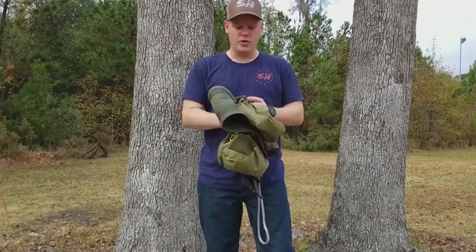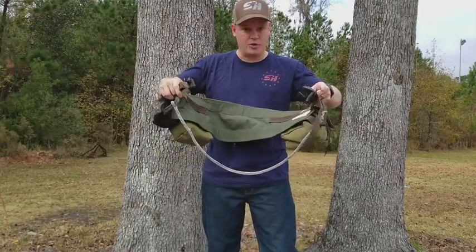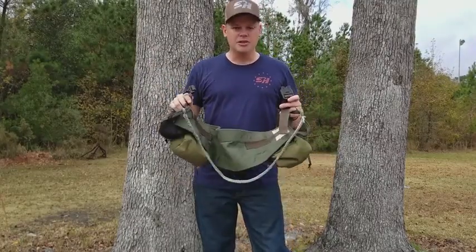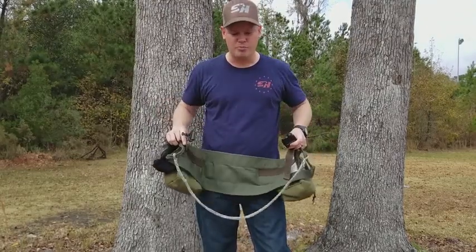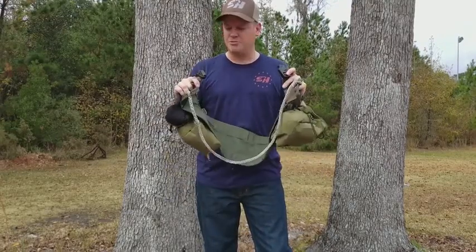First thing that I do, and probably the most important thing that I do — if you look on the inside here, you'll see that I've added a belt. Very important. The belt holds it on your waist while you're walking in. When you get up in the tree and you're tethered into the tree, it holds it wherever you want it, whether you put it lower around your butt or up high around your waist. The belt keeps it in place.